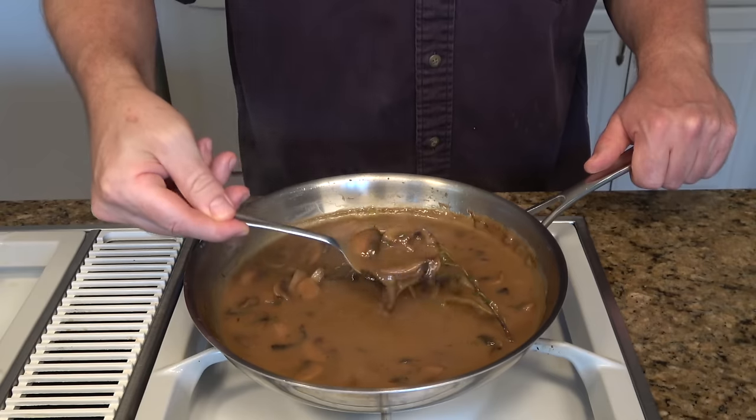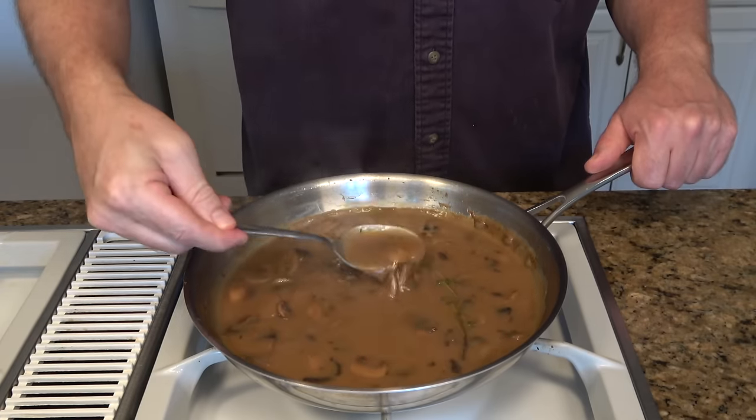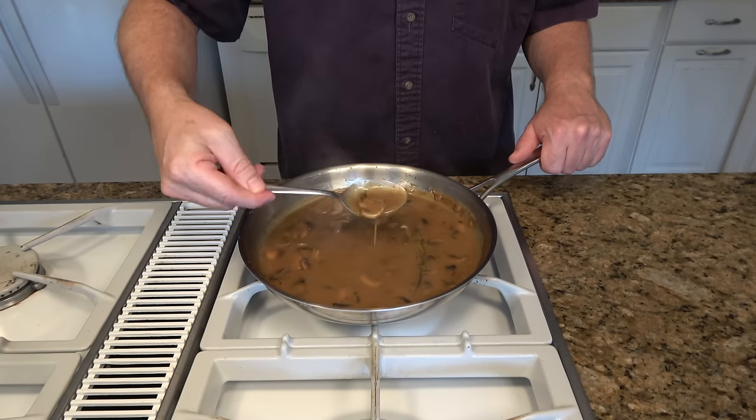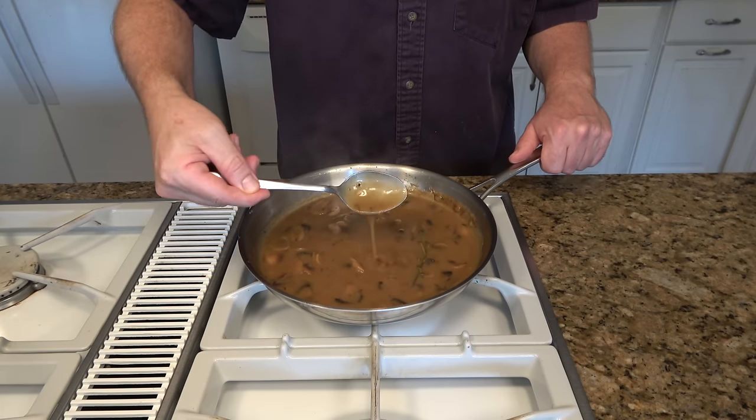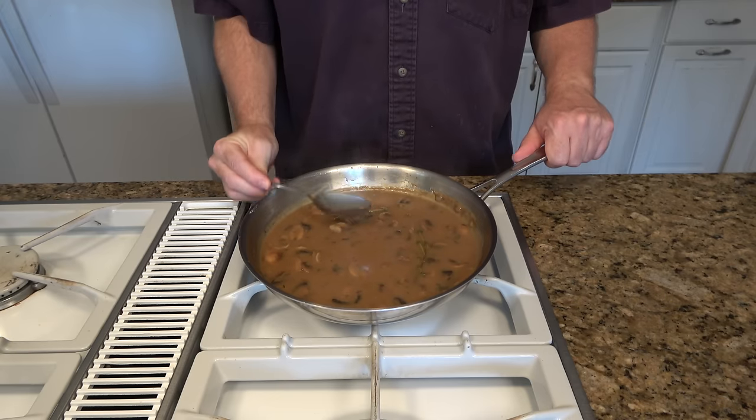Check it out — look how rich and thick that is. It's a perfect consistency for mushroom gravy. This looks really nice. Do the little line test. Oh yeah.